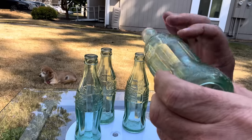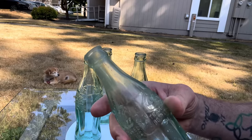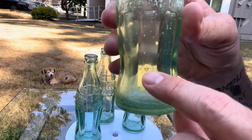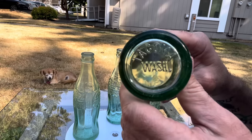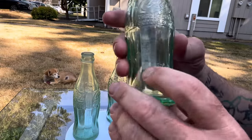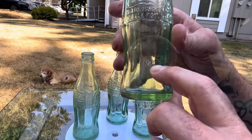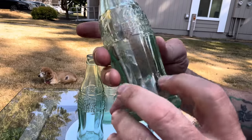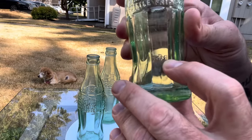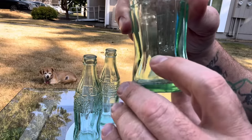This is a Miles City, Montana bottle made by Owens Illinois in 1941 — you can see the maker's mark and the date right there. Here's one of the Tacoma Coke bottles I found, also made by Owens Illinois in 1941. This is the second Tacoma Coke bottle I found, made by Owens Illinois in 1947. And finally, a Wenatchee Coke bottle made by Owens Illinois in 1946.